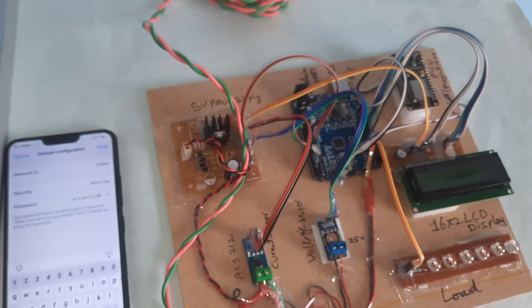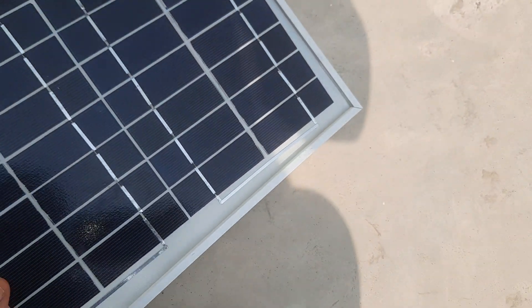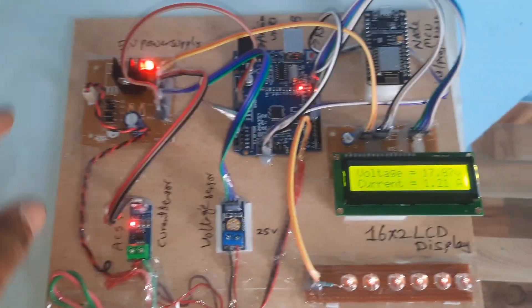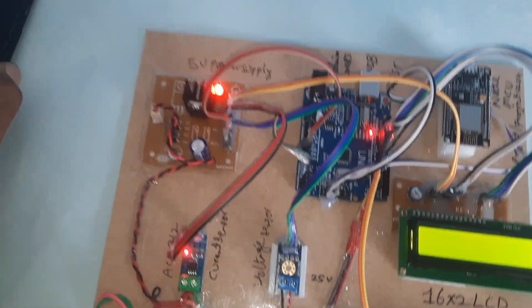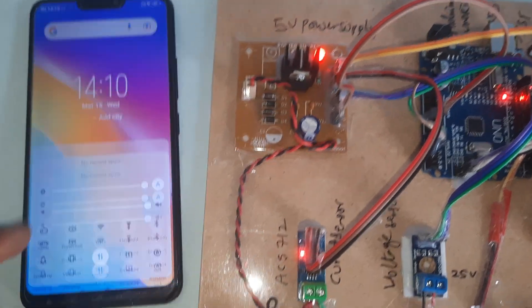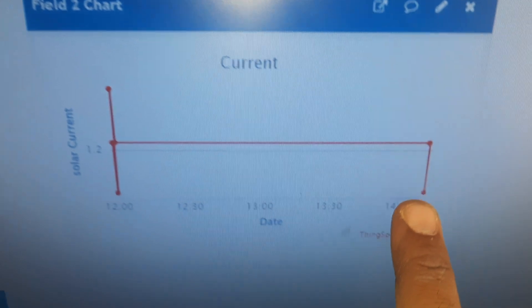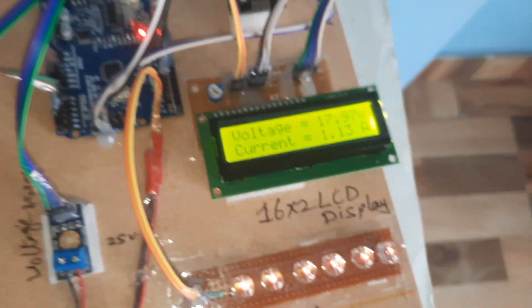Now I am going to show the output. I am pushing the solar panel outside. Here you can see the voltage and current values. The Wi-Fi hotspot is on, the power connector is connected. The time is 2:10. The voltage value is displayed, and the current is 1.2 amps, approximately 1.13 amps.